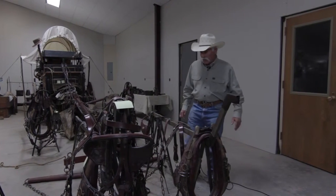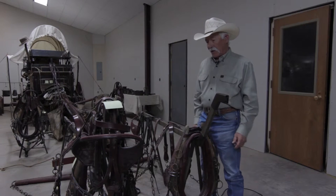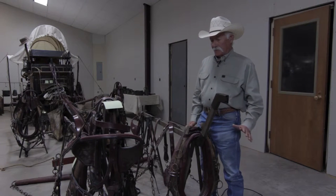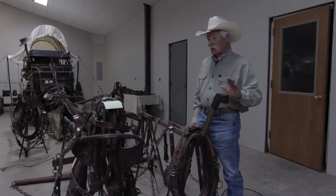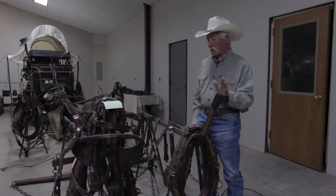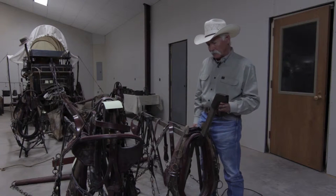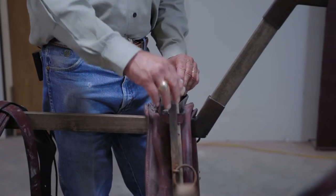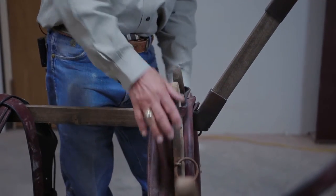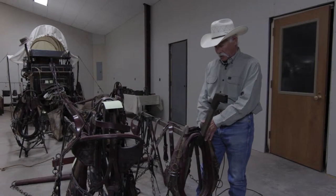When you are putting your harness together and you've located it and got it in hand, several things you really need to check on. There are a lot of parts to this harness — some are extremely important, some are very small but extremely vital. We're going to start right here at the hames. The hames are what goes around the collar, and the collar is what pulls the wagon with the horses or mules pushing against it.